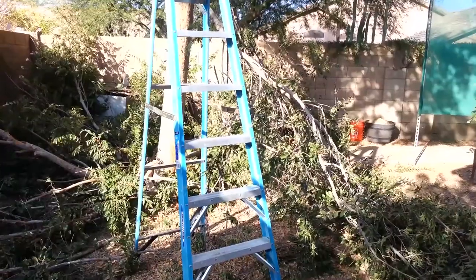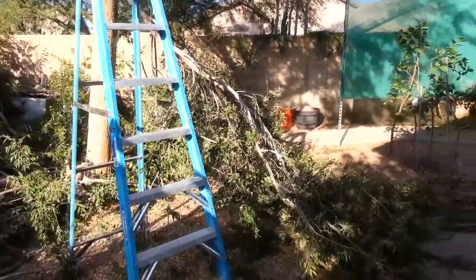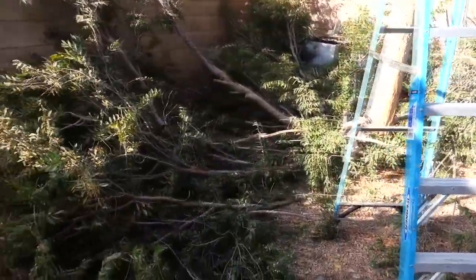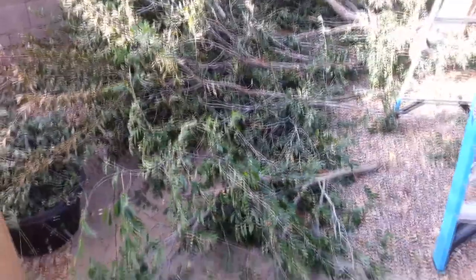So I'm going to get to work. Would you look at that — all of this cut down with solar energy. It looks like I have my work cut out for me, that's going to be a lot, that's going to be a few truck loads for sure.